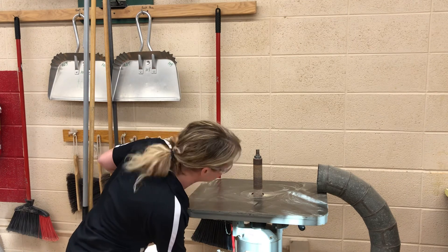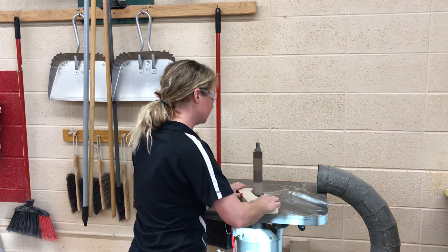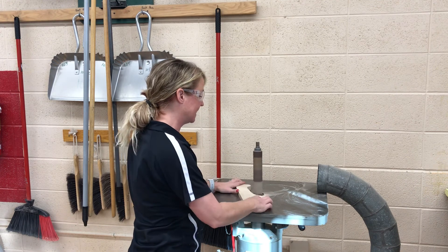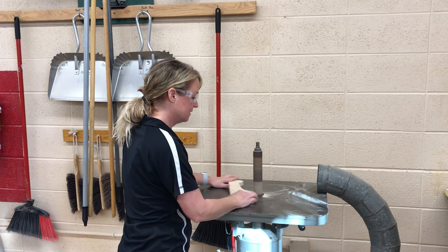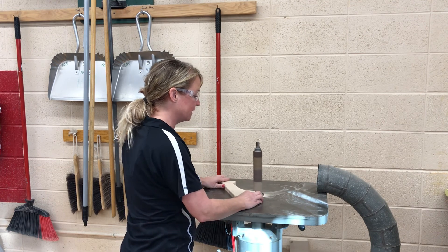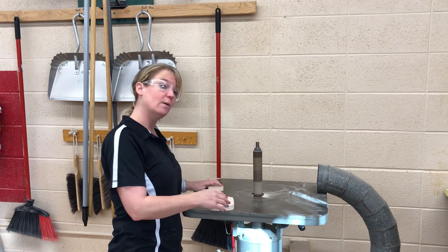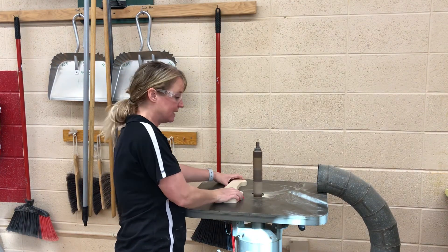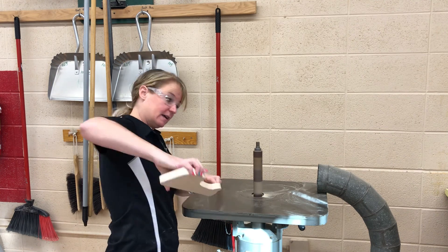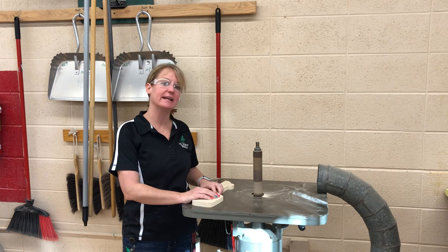To use the oscillating sander, simply turn it on and it starts spinning. Push your material against the direction that it is spinning so you can get inside curves, keeping your fingers at least two inches away. You always want to push against the way it is spinning — if you go with the spin, you'll get what's called a kickback and it'll go flying on you.